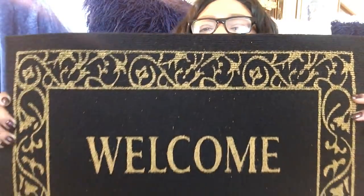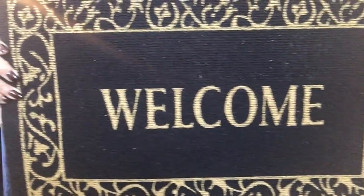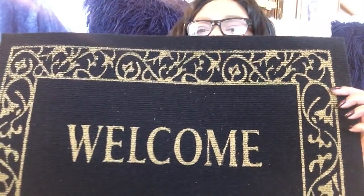I also got these little welcome mats that were $1. I'm just going to put these down at the bottom of my steps. One says 'Welcome' and I thought that was pretty. I purchased two — one for the bottom of my steps coming in and one for my back porch.